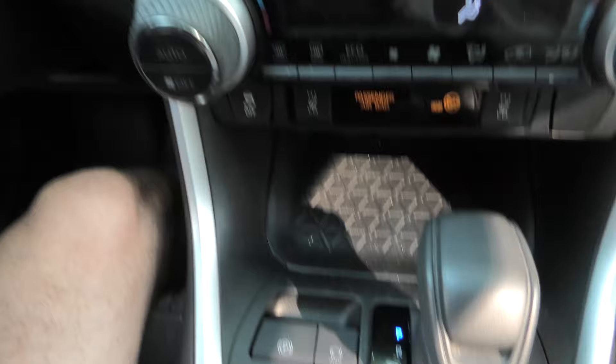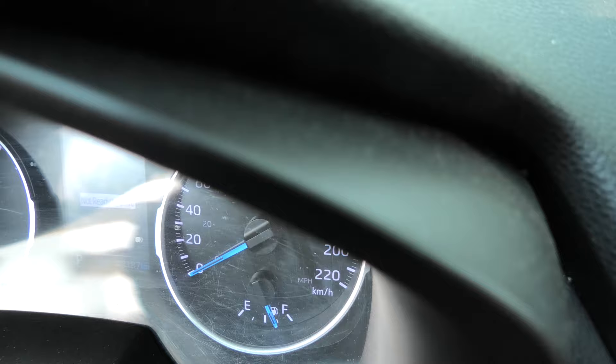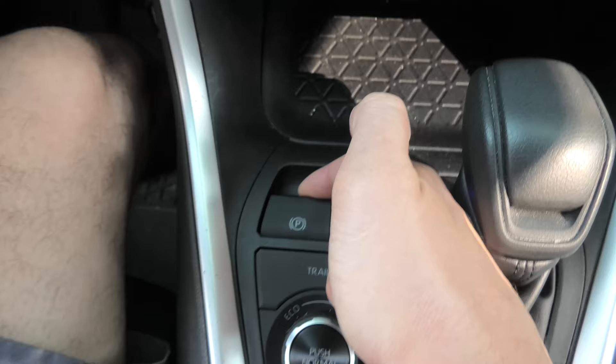You will hear the motor noise in the back of the vehicle. This means that the parking brake is getting back to its position. After this is done, pull the button once and the parking brake light will stop flashing.